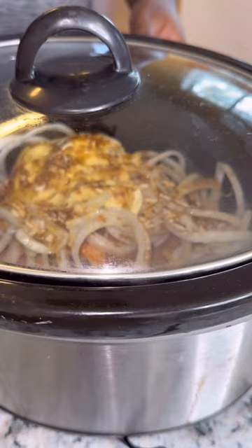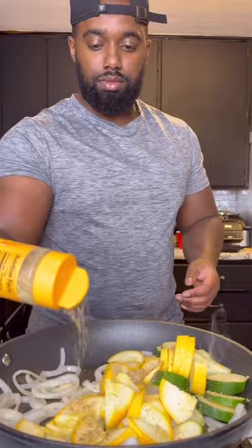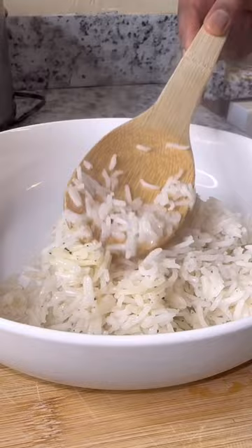Now do whatever veggie you feel, but this is what I'm doing — squash. So first we're gonna start with our onions, get a little olive oil in, add your squash and zucchini, washed and cleaned of course. Then we're gonna get some garlic paste, a little bit of unsalted lemon pepper, then cook that until it's browned a little bit. Add some salt in there to taste. Serve everything over some rice and look at all of that.